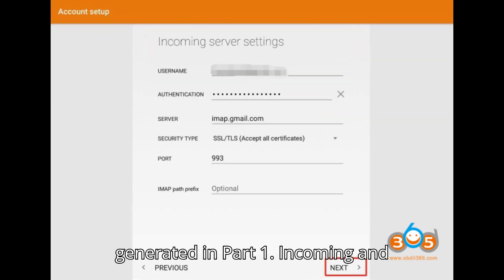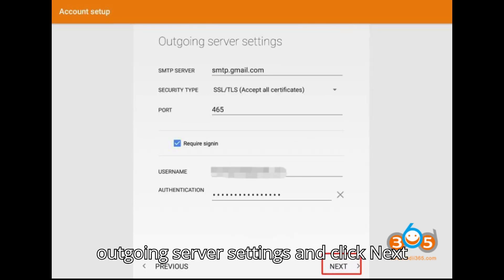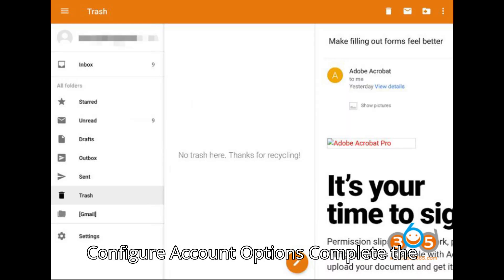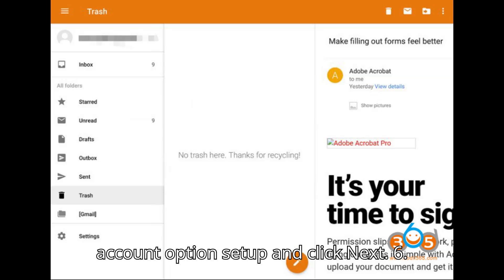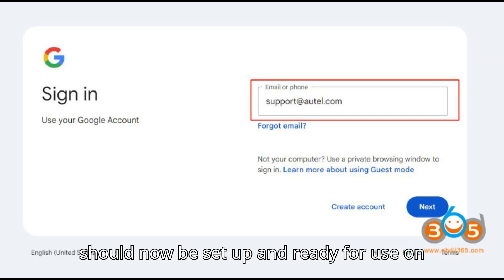Step 4: Follow the prompts to configure incoming and outgoing server settings, and click Next after entering the details. Step 5: Complete the account option setup and click Next. Step 6: Gmail Setup Complete — the Gmail account should now be set up and ready for use on your Autol Tablet.